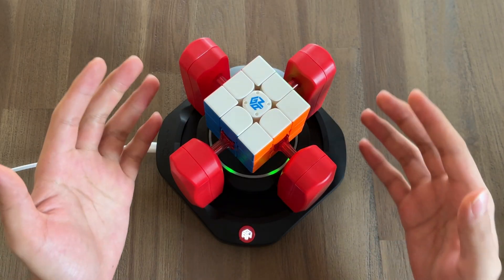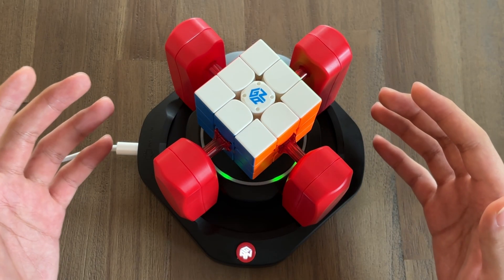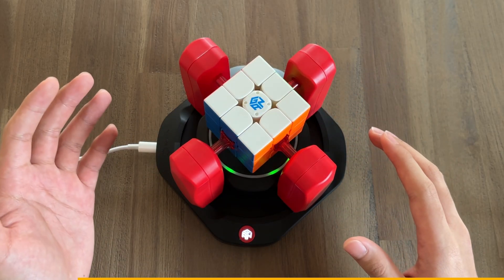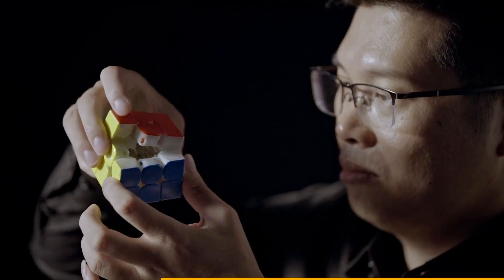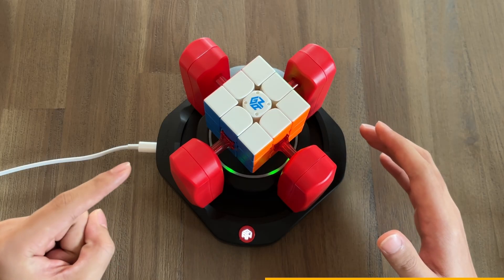But first, how do we even get to this point? How can GAN even make a robot that's close to breaking the world record? Well, they have been designing cubes for over a decade now, focusing on high-quality cubes that are meant for speed. And numerous world records have been broken with GAN. So it's not off the table that they can design a robot that can do the same thing.